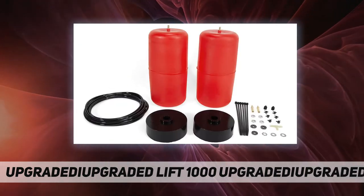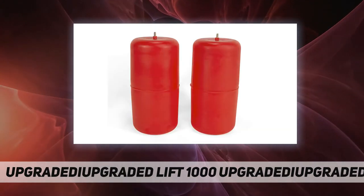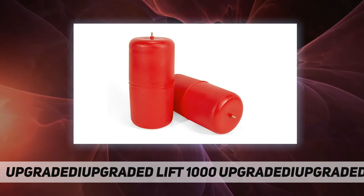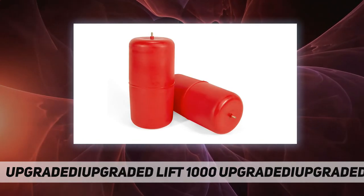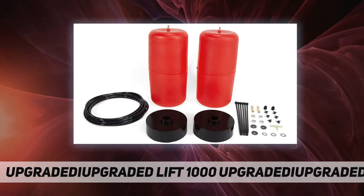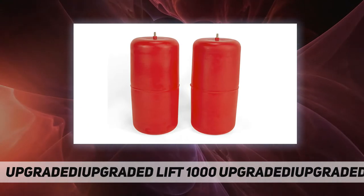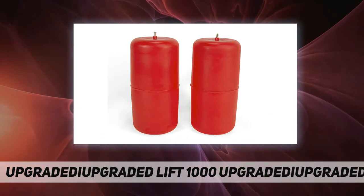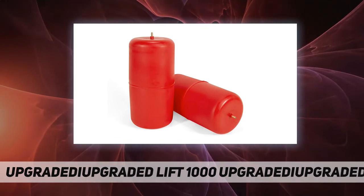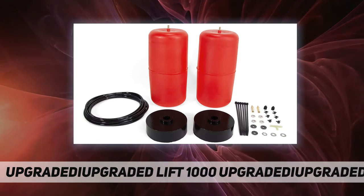Consisting of two durable, easy-to-install pressurized cylinders, this kit provides up to 1000 pounds of load leveling power, ensuring a safe, smooth, and level ride when you need it. Inflate via easy-access airline — inflation can be done with any air compression tool capable of delivering the required pressure, from a dedicated onboard air compressor to portable tools, jump-start tools, or even a hand pump.